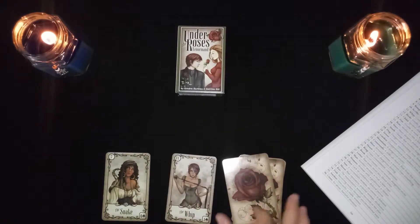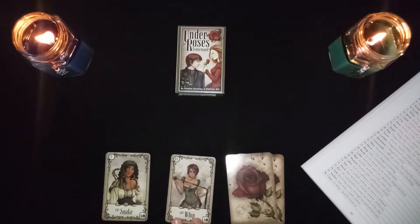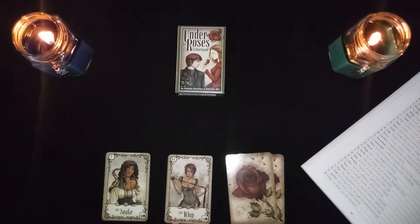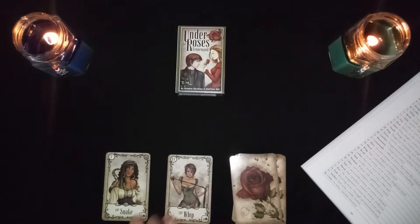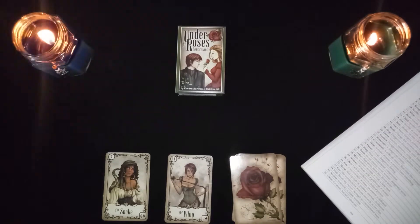The snake in combination with the whip: this is conflict, aggression, and violence — nothing good comes out of these two cards together. They would be terrible; independently they're both trouble, and together they would tear up the town.